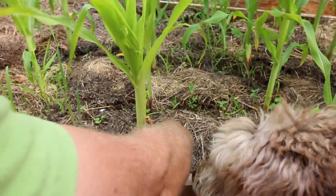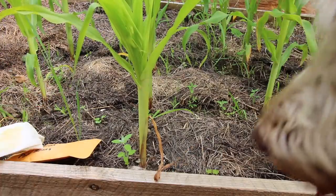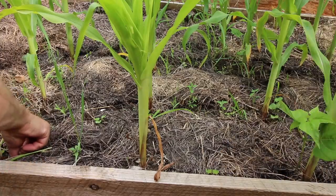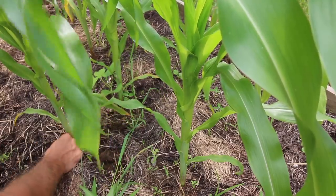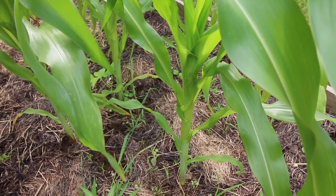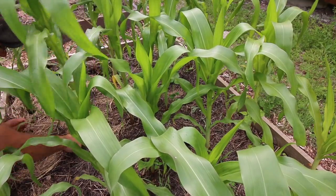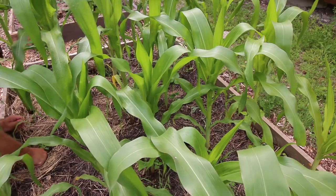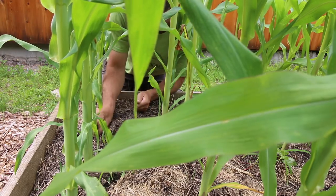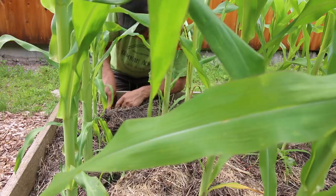All we're gonna do is just press them right in the ground by the corn stalks. I might have to pee on my corn again — it's looking a little light. I think it needs some more nitrogen. We got a bean growing there already. Earl, did you count my corn plants? We have just enough beans for all these corns — thanks, this is perfect! It couldn't have worked out any better if you planned it.